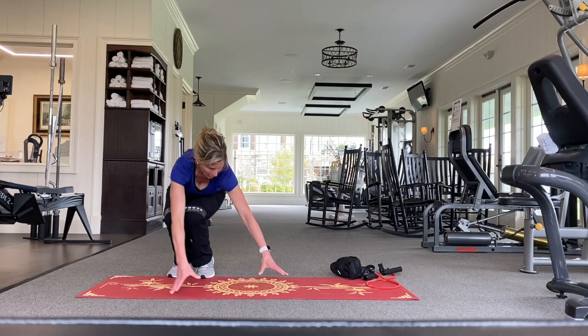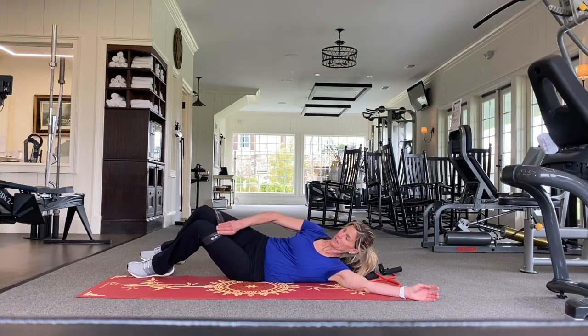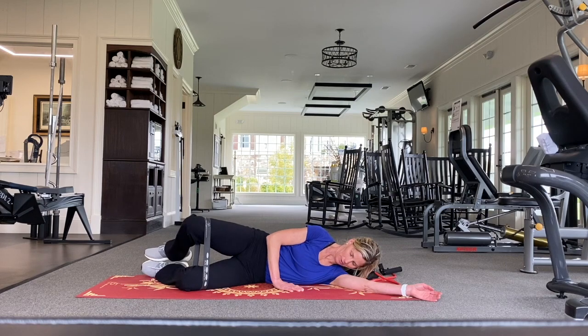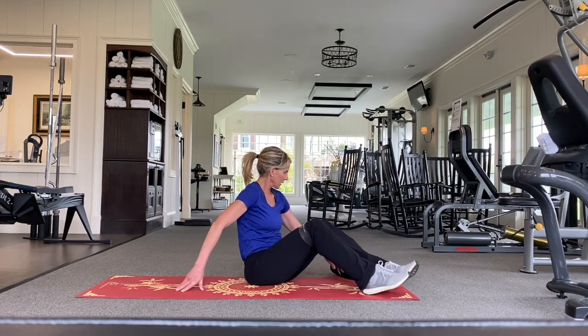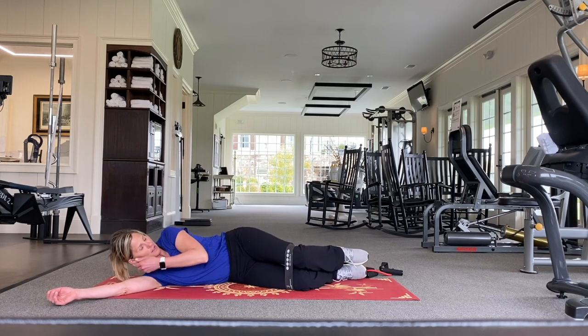I'm going to show you how to do a clamshell — this is a very, very effective exercise. I'm going to put the band right above my knees, keep my feet together, and lift and lower my knee. I feel that right there in my outer glute. You don't need many reps of this — just about two sets of ten or fifteen. A little goes a long way. You work one side, you've got to do the other.